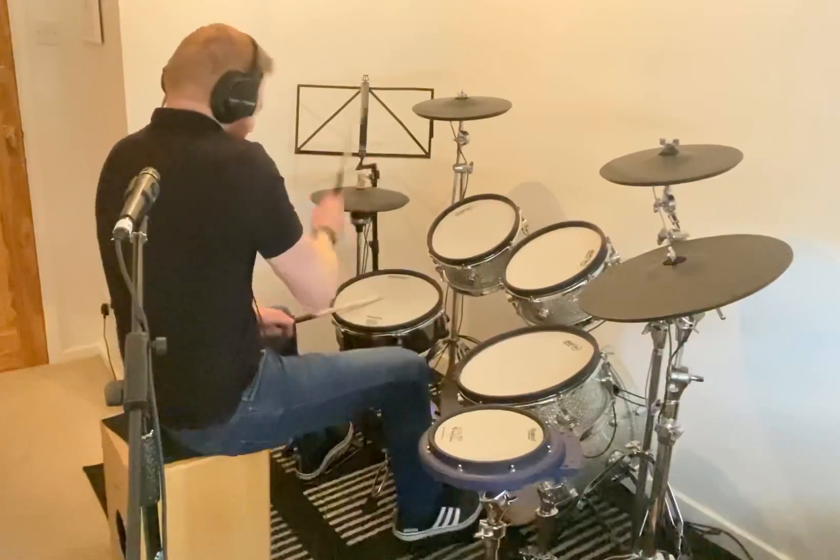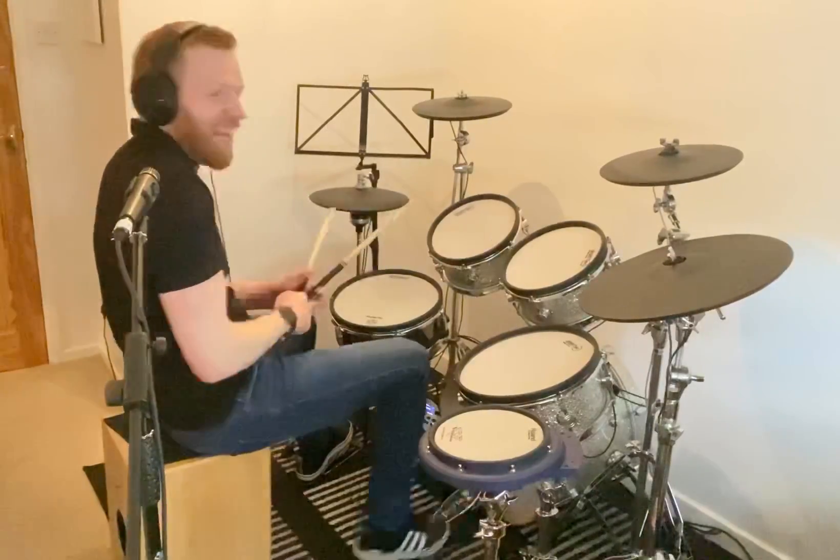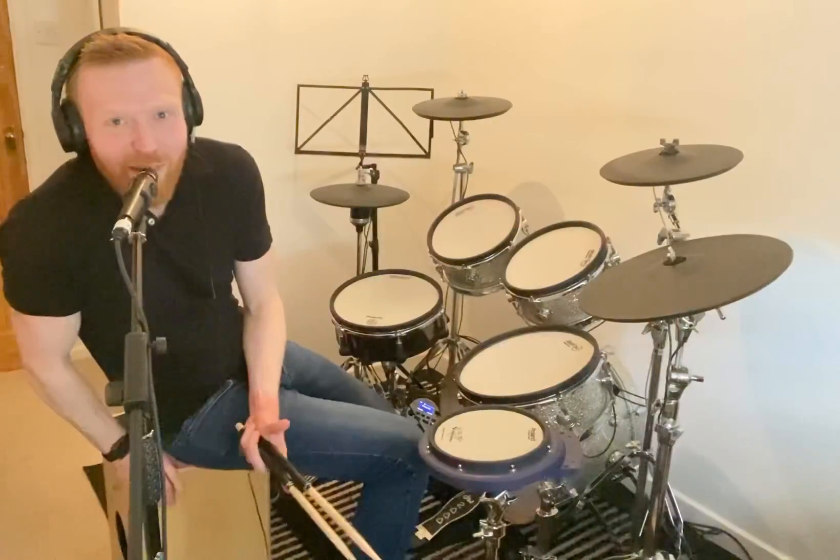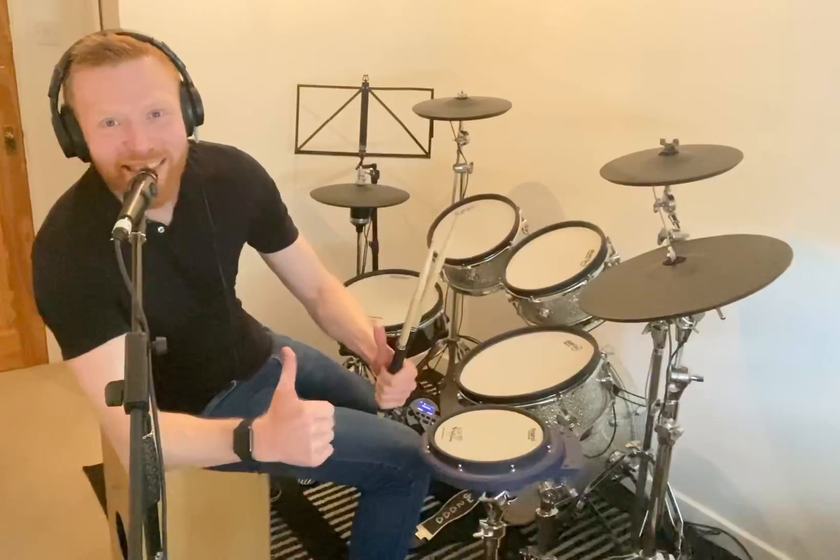And not this. Although there are times and places where you want a rigid, energetic feel — like punk music, for example, on the hi-hat. That was your One Minute Drum Lesson. See you soon.